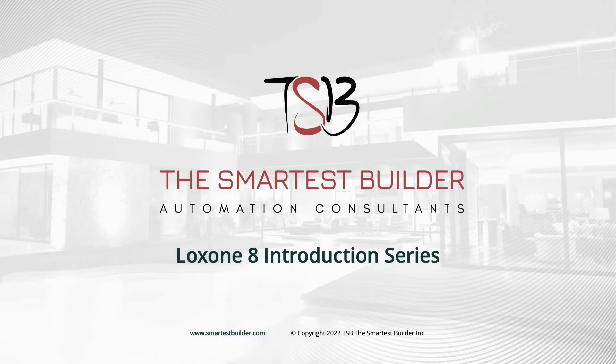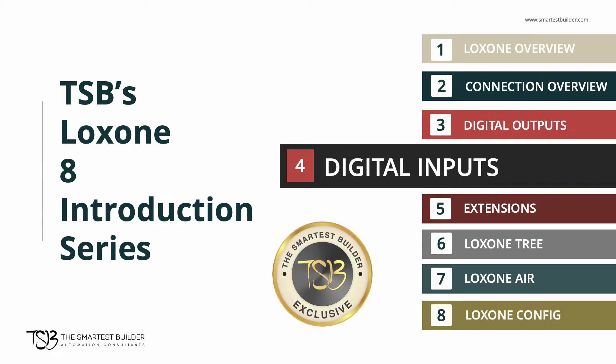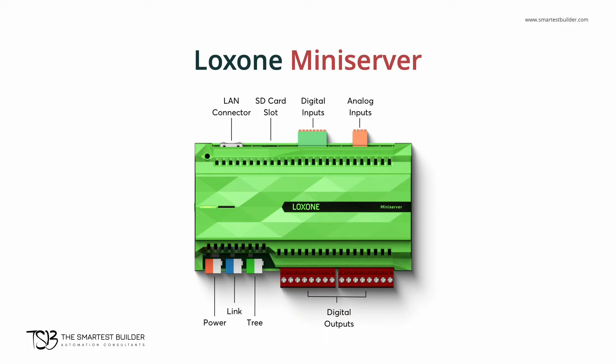Hello and welcome to the Smartest Builder Online Automation Training. My name is Inder and I will be your guide. In this video we'll do a brief overview of the digital and analog inputs on the Luxon Mini Server. Let's get started with the digital inputs.